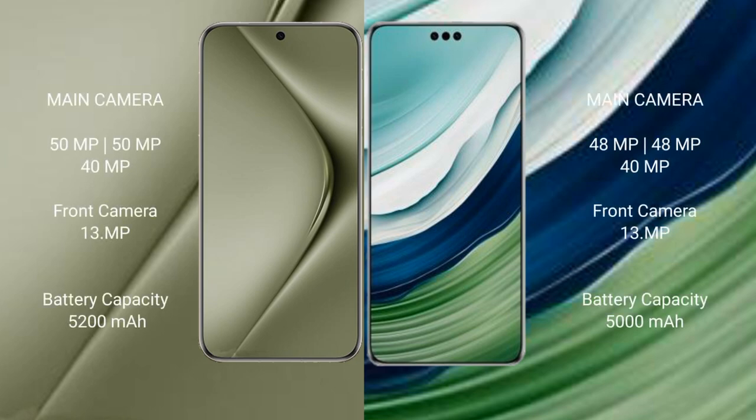The Wabe Pura 70 Ultra has a rear triple camera setup with 1x, 1x, 40x, 40x, and one 13x camera. The Wabe Mate 60 Pro Plus features a rear triple camera setup with 48x, 48x, 40x, 40x, and one 13x periscope camera.